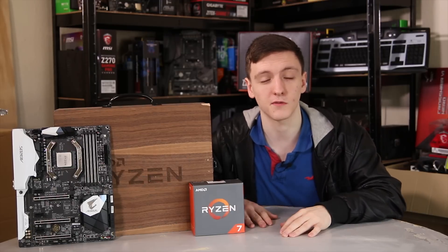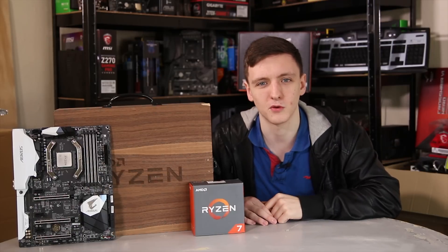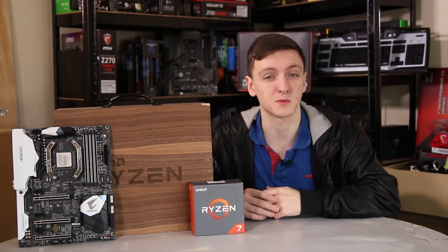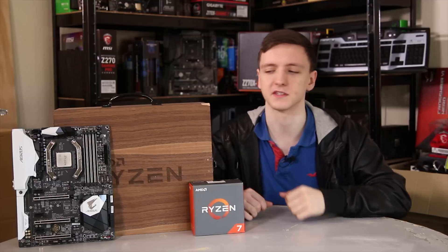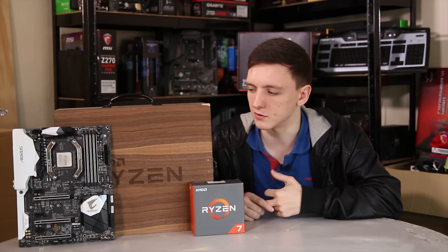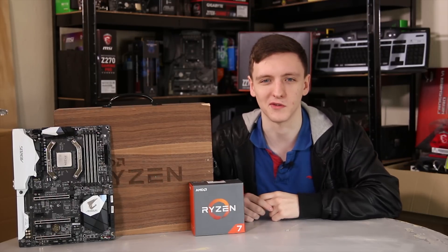Feel free to subscribe if you enjoyed the video. If this is the first Tech Team GB video you've watched, let me know what you thought in the comments, and regulars feel free to chime in too. Follow me on Facebook and Twitter as well. More videos coming very soon — thanks for watching, hope you enjoyed it, and we'll see you in the next video.